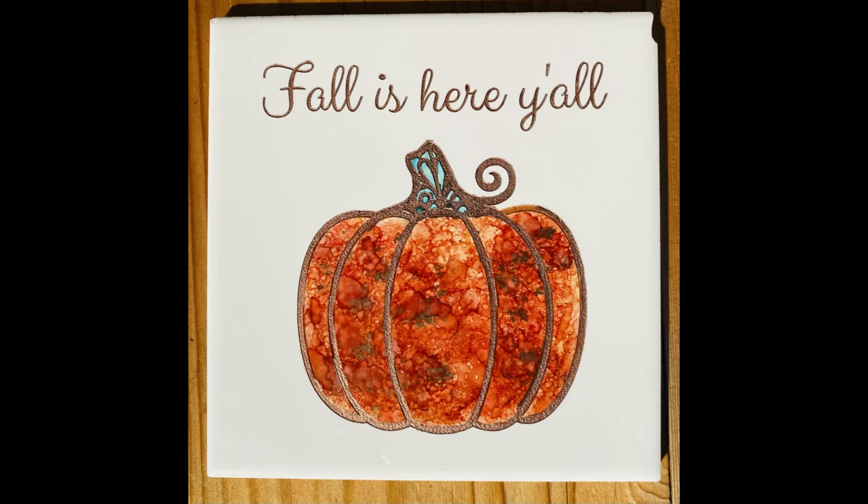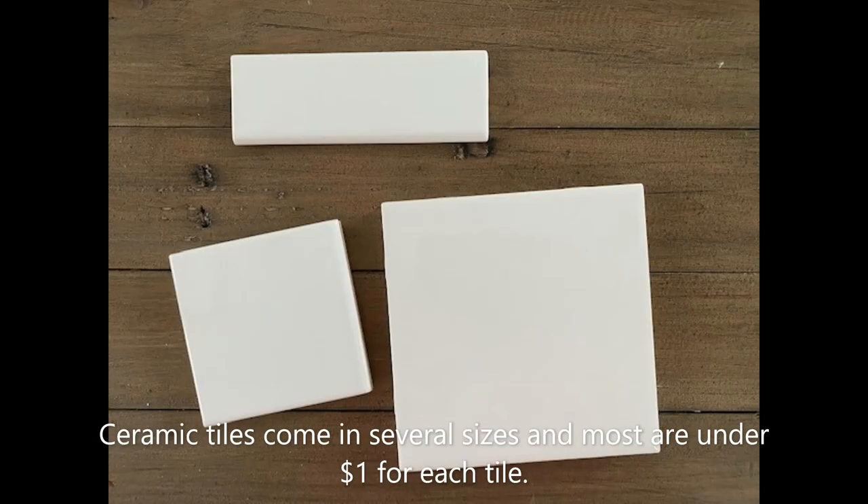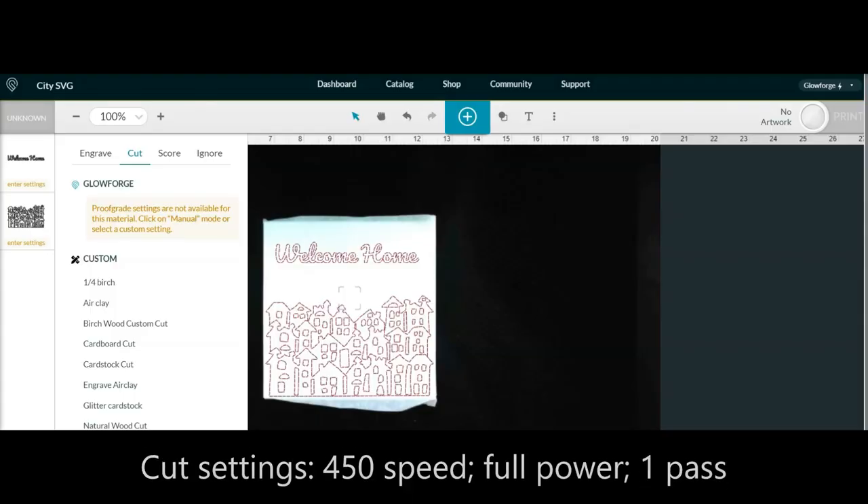Ceramic tiles are super affordable and they often sell for less than 50 cents at your local home improvement stores. I'm excited to share with you how to transform these white ceramic tiles into something beautiful that can enhance your home decor.